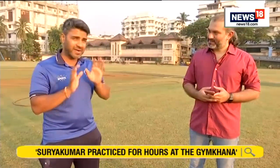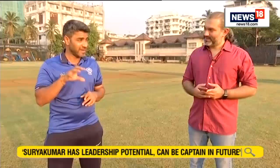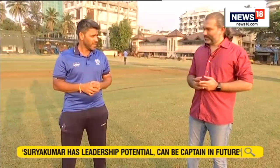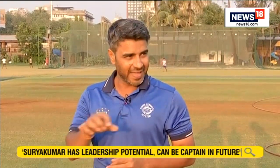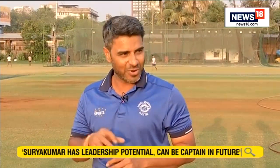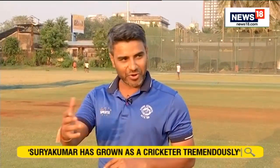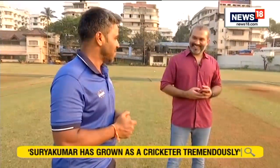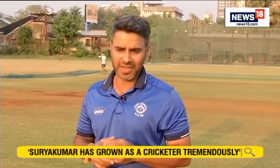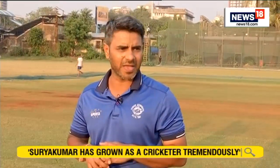He started hitting the straight fields, and then he started hitting the straight fields in the air as well, into the stands. That's the major development he has made in the last few years. In white ball cricket now, he's got all the tactical aces with him — he holds the aces and he's very smart in using them. At times he hits behind, at times he hits straight. He's been very calculative about it, depending on the conditions he's playing in.